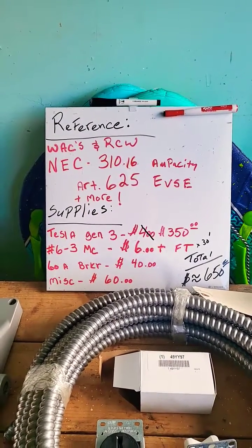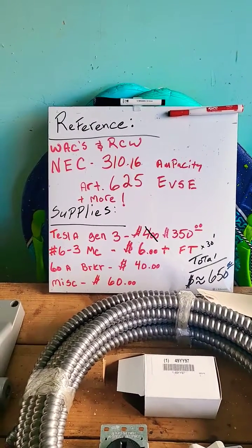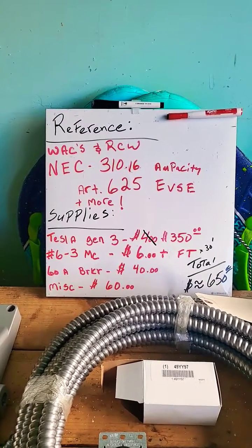For reference, I'm using the Washington Administrative Code, the Revised Code of Washington, and the National Electrical Code, and there are some articles.